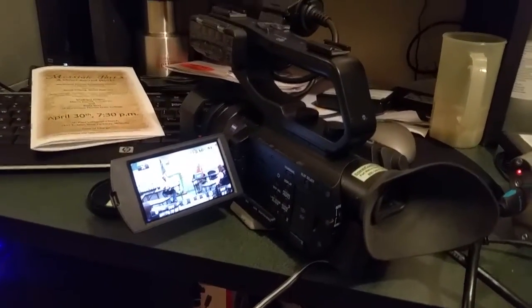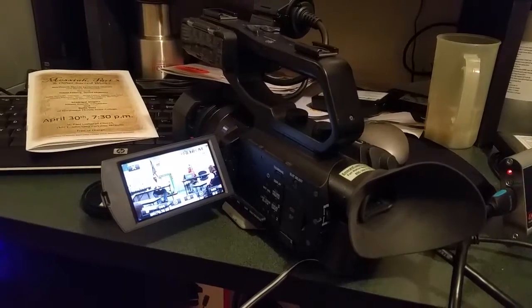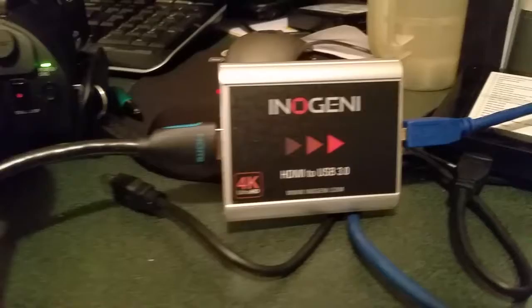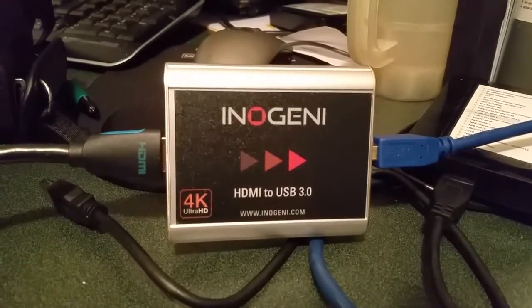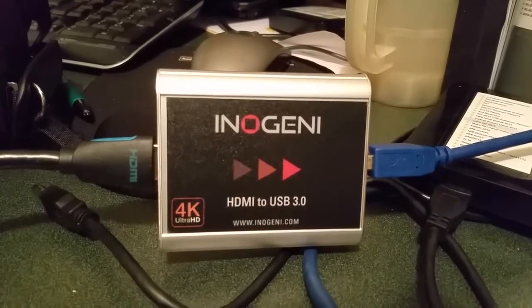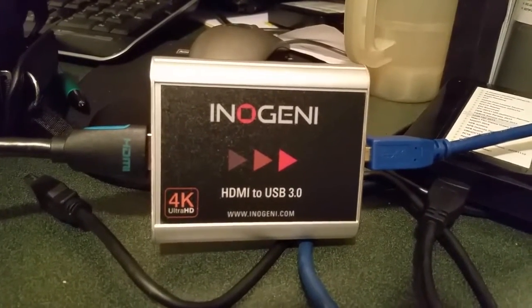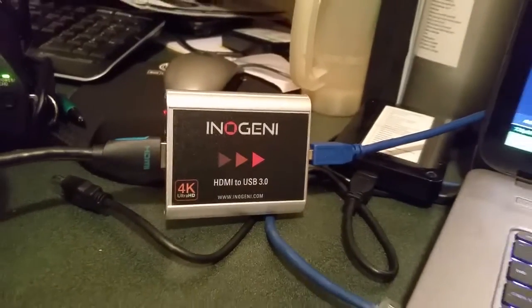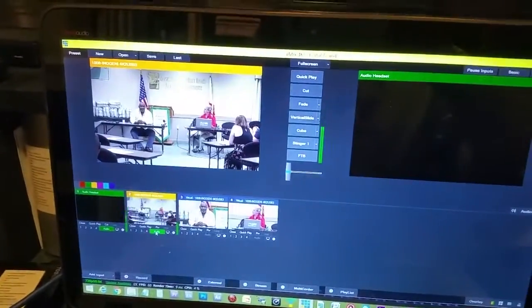It's actually outputting 4K from the HDMI cable connected to the camera right there, and that is being connected to this device which I found on B&H — the iogear, which is a 4K to USB 3 device. That is going into my USB 3 port.